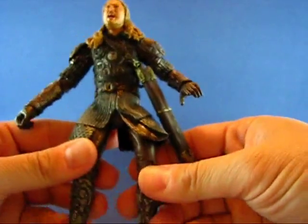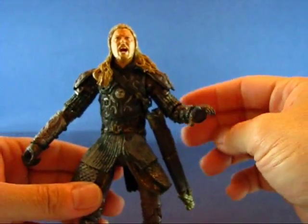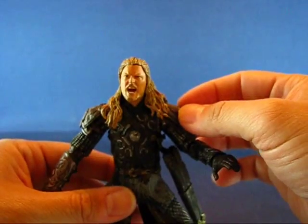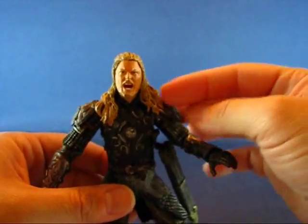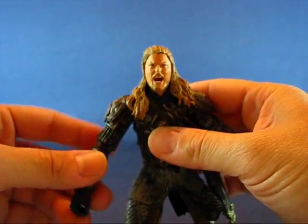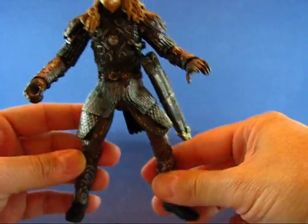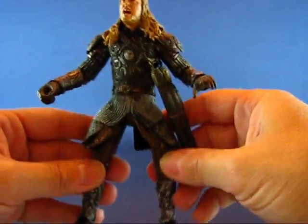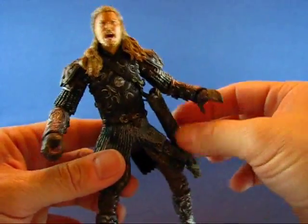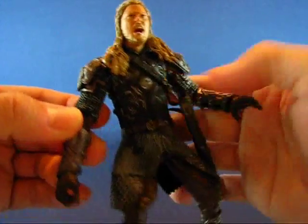One thing I want to note is that throughout the line they had horse and rider sets with the basic figure sets, and you would think that Éomer would have come with a horse and rider set — but he never did. It would have been a natural fit for this figure, even the way the legs are positioned. This figure just seems natural to have a horse for him to ride on.